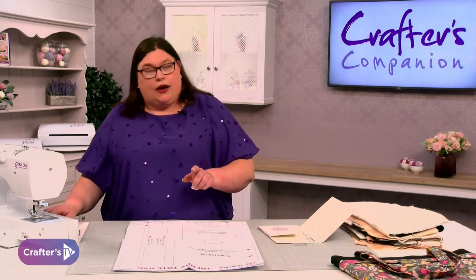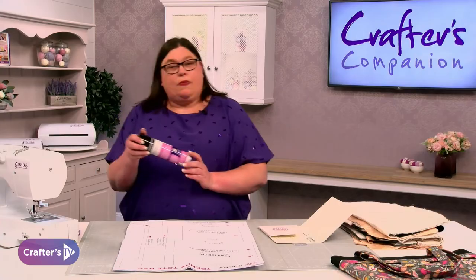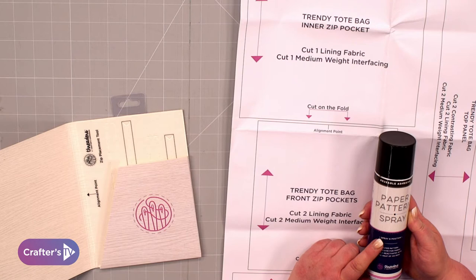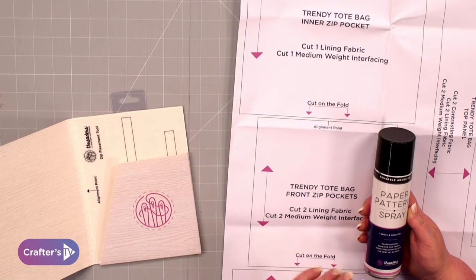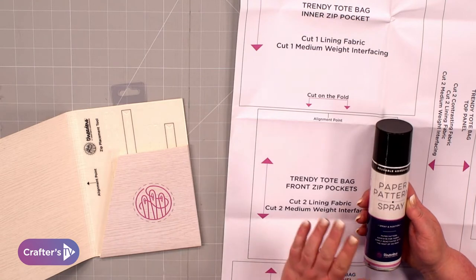When you cut it out, normally you would pin your pattern pieces onto your fabric, but what I like to use is our paper pattern spray. This is a repositionable spray that activates with heat. You're going to spray it onto the back of your paper pattern — just a light mist, a few seconds to let it dry. Pop it onto the reverse side or the front side of your fabric, it doesn't matter which, and then iron it on. The heat of the iron will activate the glue included in the spray and stick it temporarily, like a sticky note that you peel off.